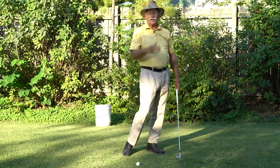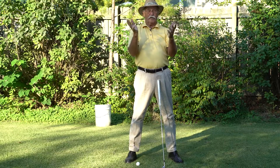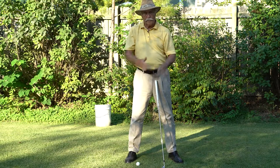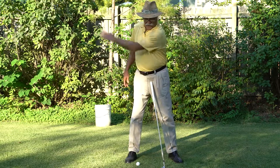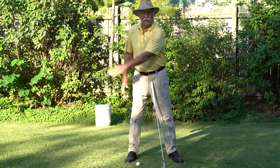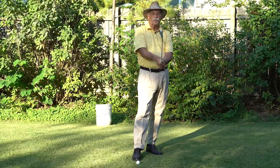In the next lesson, we're going to talk a little bit more theory about the arc of your golf swing. Every golf swing has an arc, a wide arc, and every golf swing has a plane. So if you come back and join me for lessons five and six, we'll talk about arc and plane. I hope this has been informative.